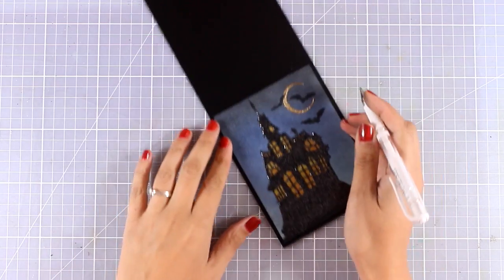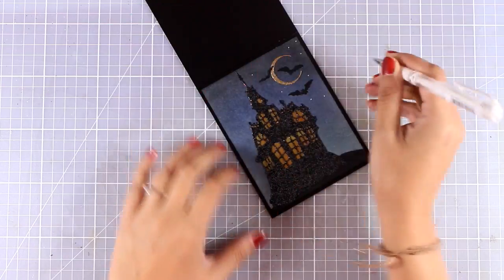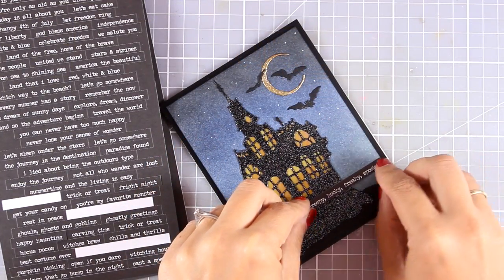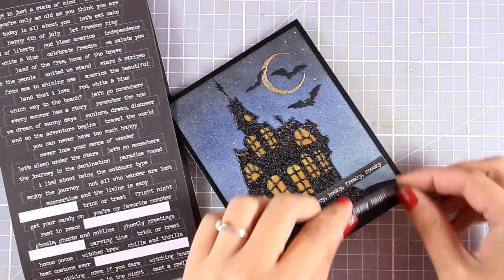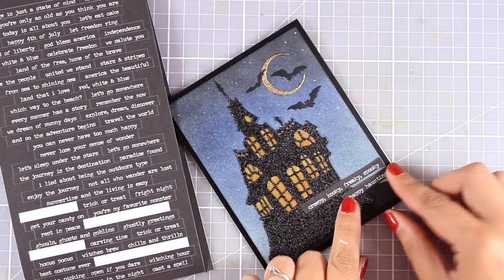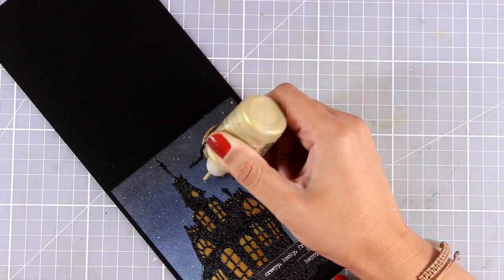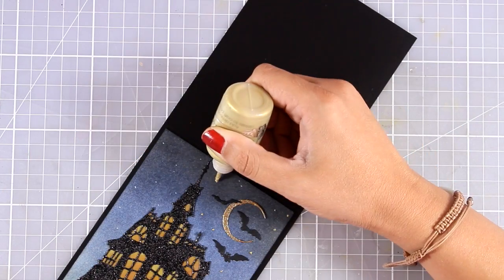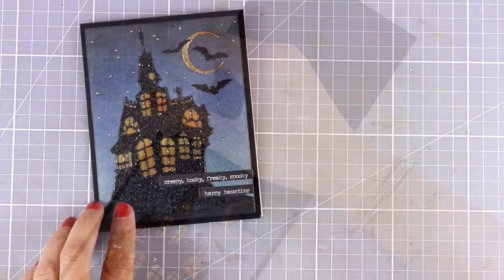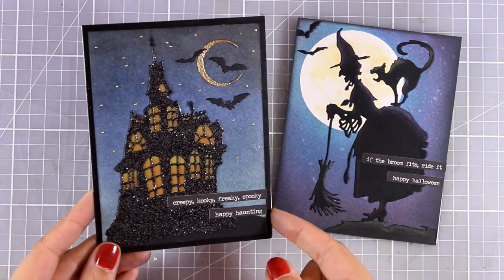I decided my sky needed a few stars, so I grabbed my white gel pen and added dots in different areas. For my sentiment I went with a couple of stickers from the Occasions Sticker Book by Tim Holtz. Since I'm going for a set of cards — the haunted house and the witch from yesterday — it's nice to have matching elements. Then I decided I didn't like the white dots as stars, so I went back with Nuvo drops in gold to cover them up.